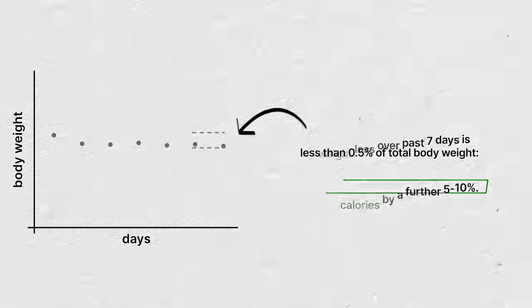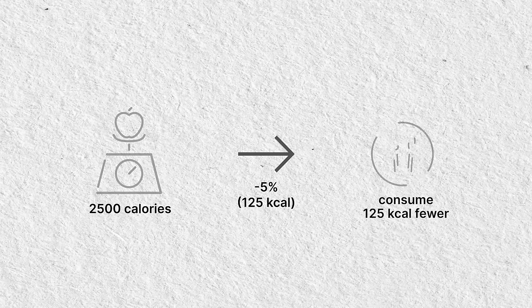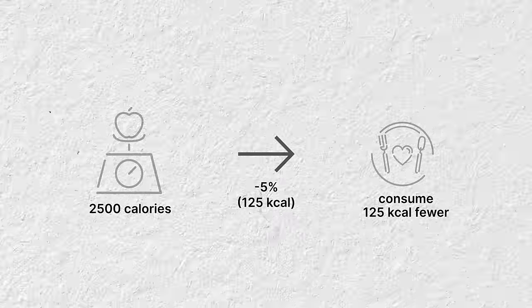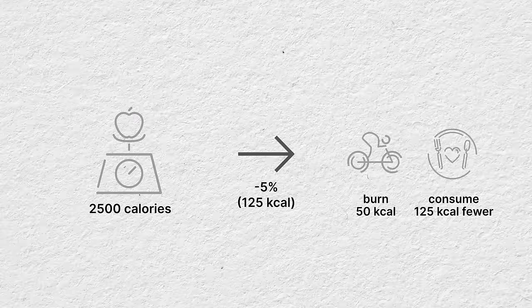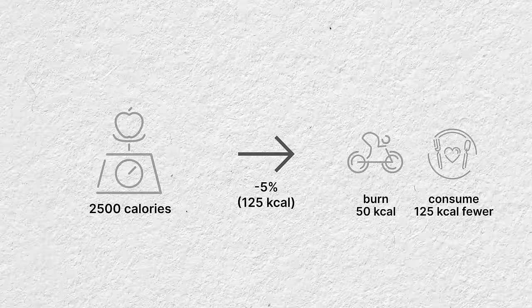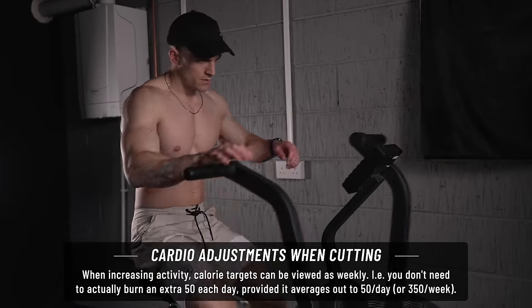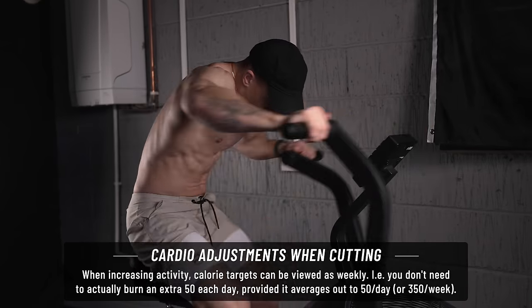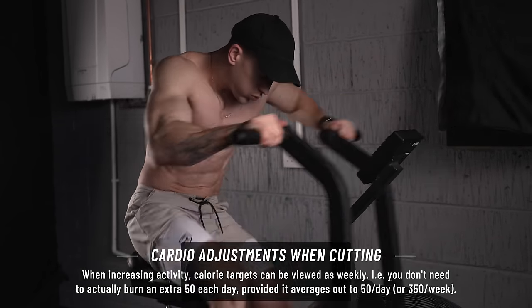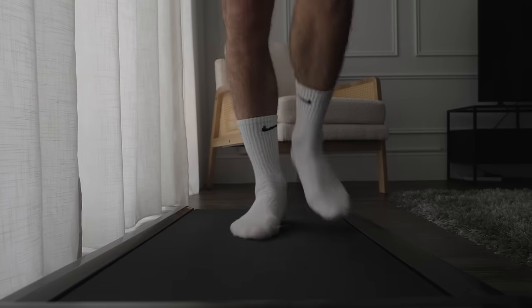When you do fall below 0.5% body weight loss per week, take between 5 and 10% off your total calorie balance depending on how far below you are. For example, if you're on 2,500 calories and want to reduce by 5%, you could consume 125 fewer calories each day, do an extra 125 calories worth of activity, or make it up with a combination - burn an extra 50 and consume 75 fewer. You'll get the same results if you just make this an average, so you could do extra cardio sessions a few times a week rather than small ones each day.